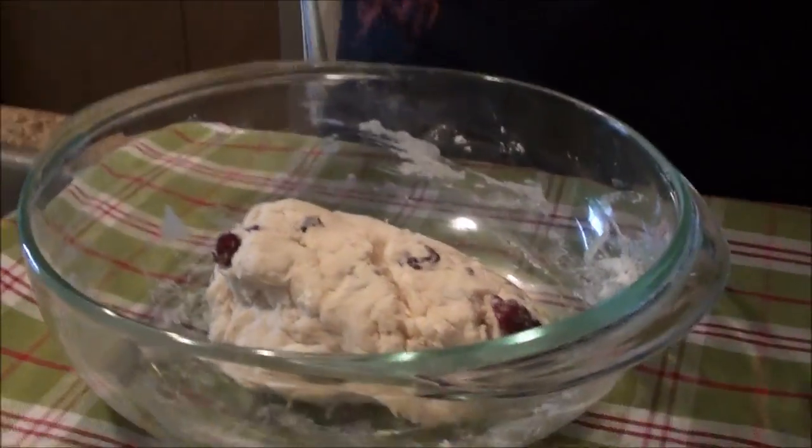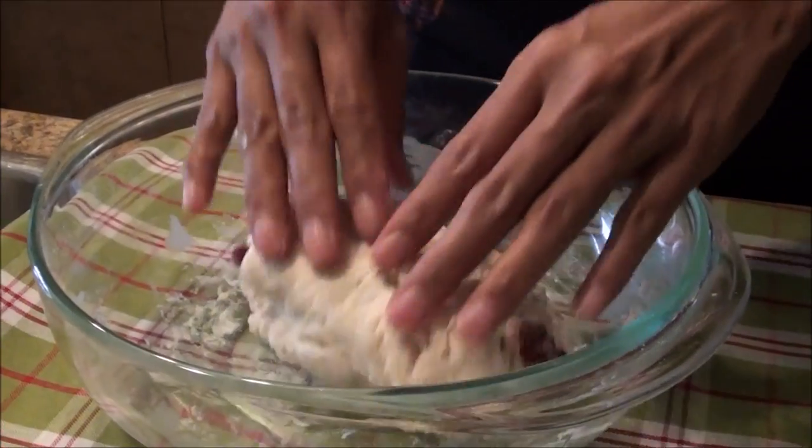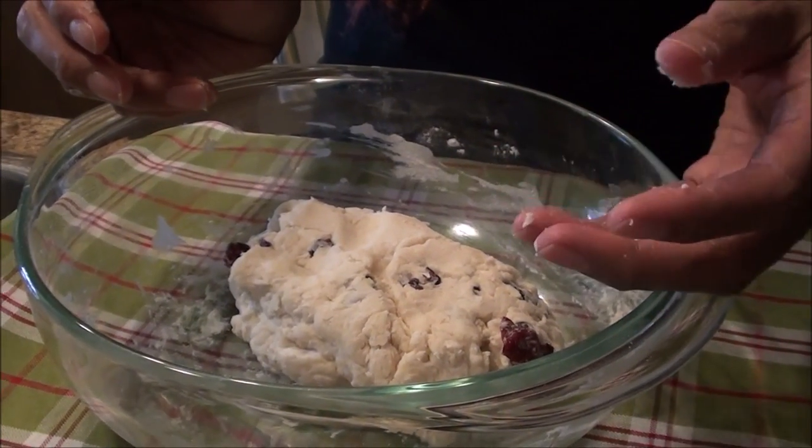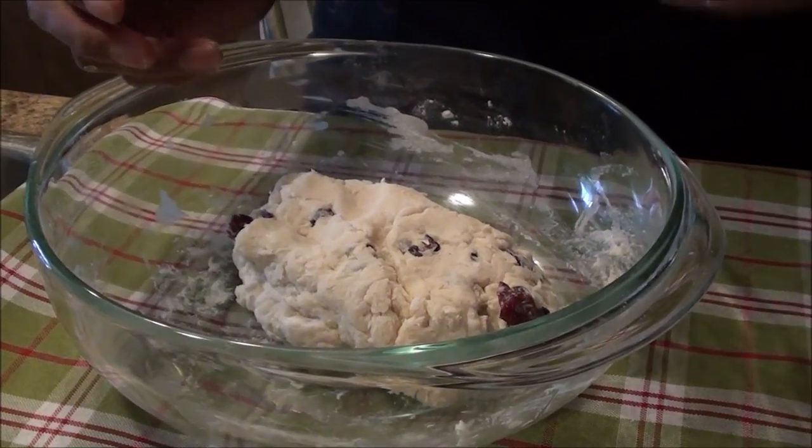So now I'm going to use my hands to finish it, to make sure you mix it well. Now some people like it chewy and some like it dry, but it's totally up to you how you want it.